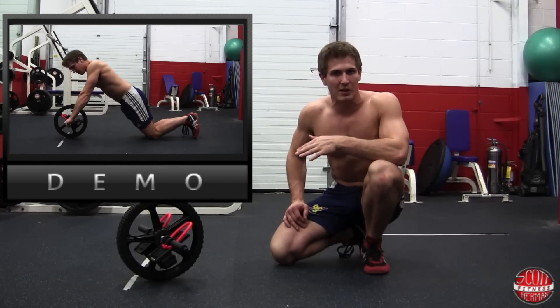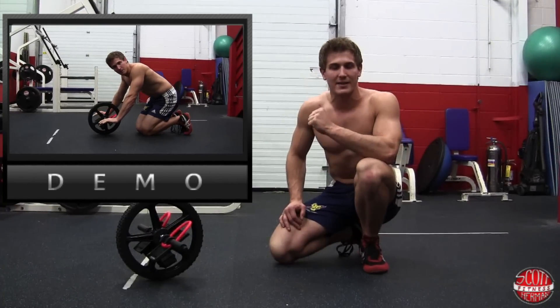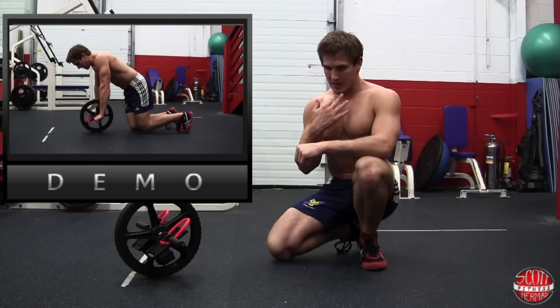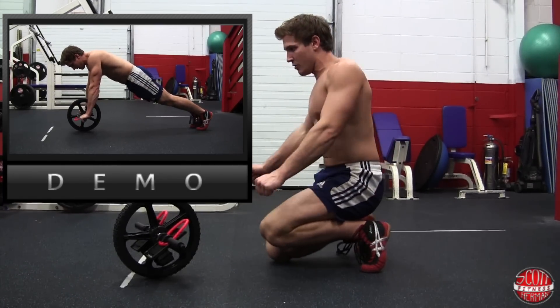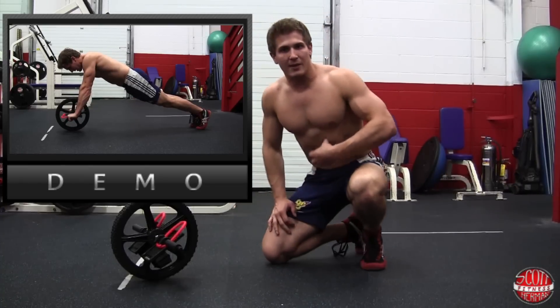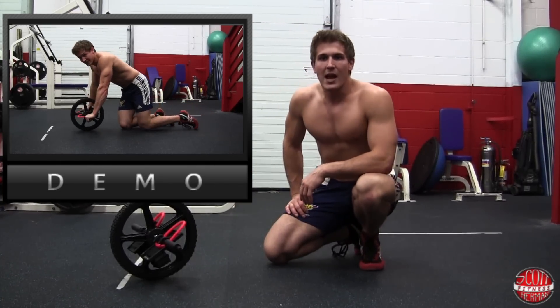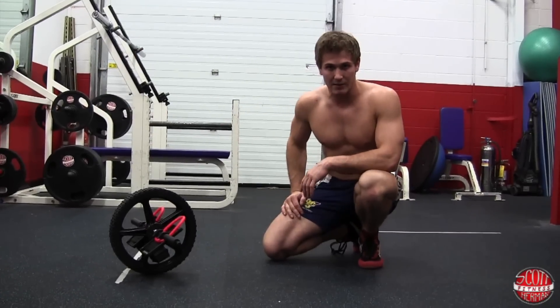Some key points to keep in mind: maintain as much tension as you can throughout your body to stay as straight as possible. Keep your chin tucked in to maintain a neutral spine, make sure your shoulders are in a nice neutral position, and flex throughout your core to really hit that transverse abdominus. Your body should be straight as a plank whether you're on your toes or on your knees.